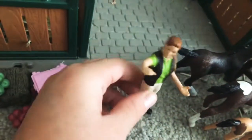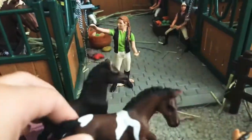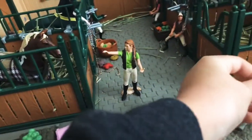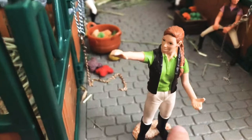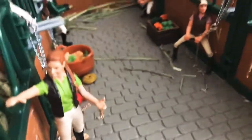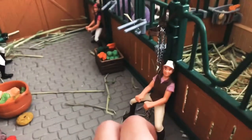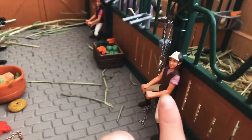Let me introduce you to some of our riders. Here we have Christy — she is the trainer. She owns the barn but doesn't do lessons all the time. I'm really hoping to get some new riders; I had more but I don't know where they went. I normally keep them in a bag when I'm not playing. Christy works out the stalls and watches the horses.